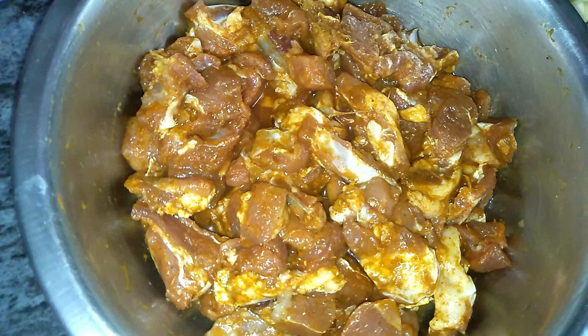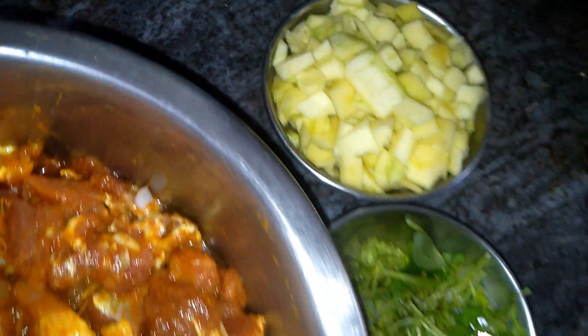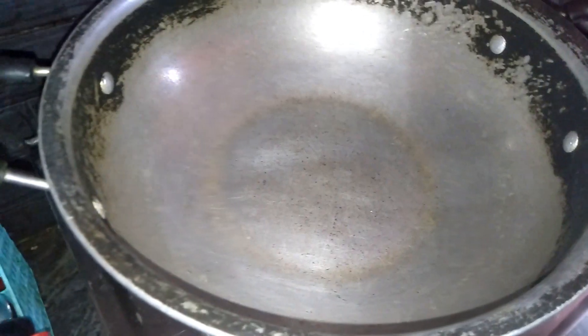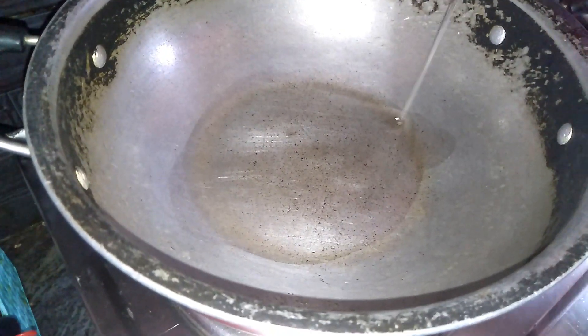After lunch, I am going to make a little mutton curry. I am going to make a little marinate. We are going to try to make onions and we will try to make a little paste.